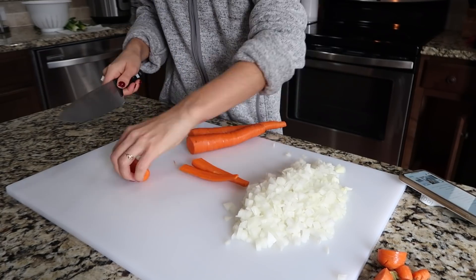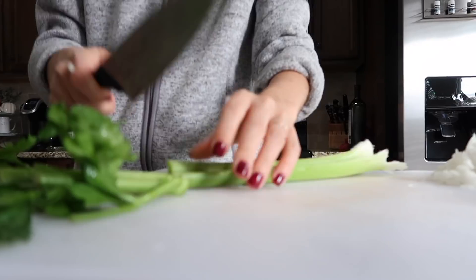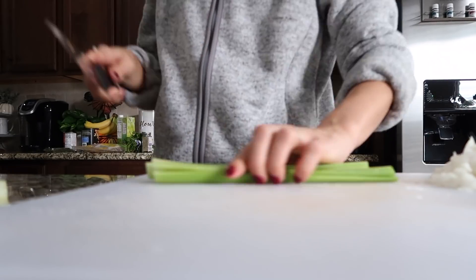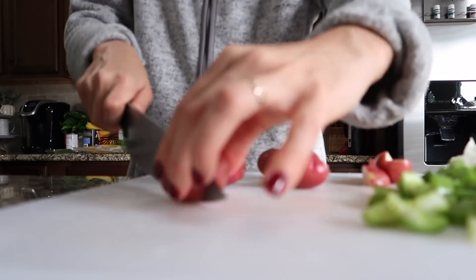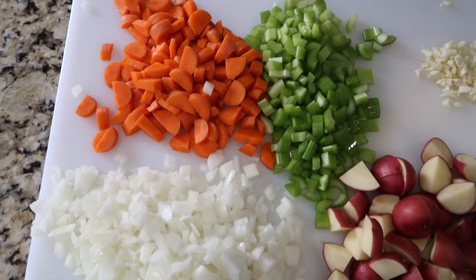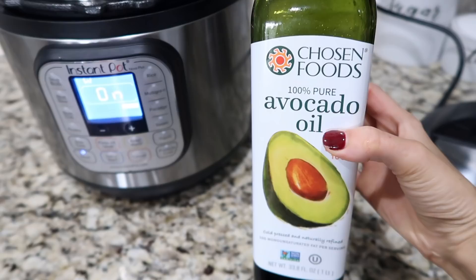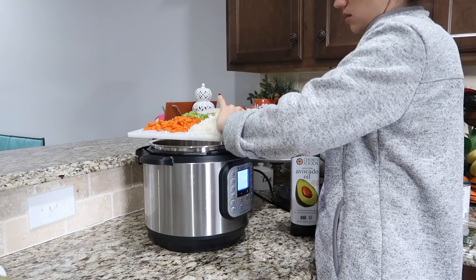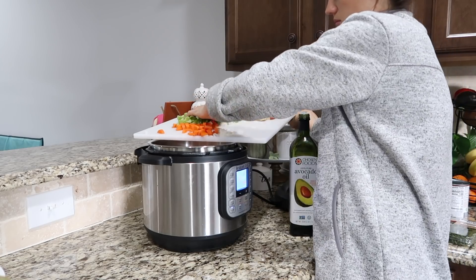Next I'm dicing 3 carrots, which equaled about 1 cup. Next I'm dicing 3 celery stalks, which equal about 1 cup, and I'm dicing 1 pound of red potatoes. Next, turn the Instant Pot to sauté and add in some avocado oil and let that heat up. Once the oil is heated you can add your onions, carrots, and celery.